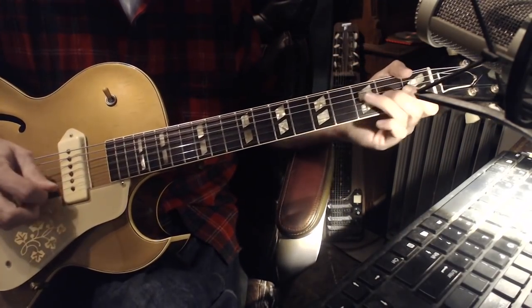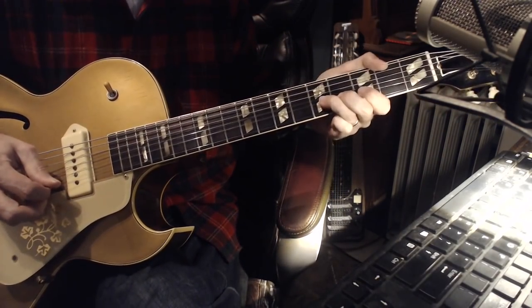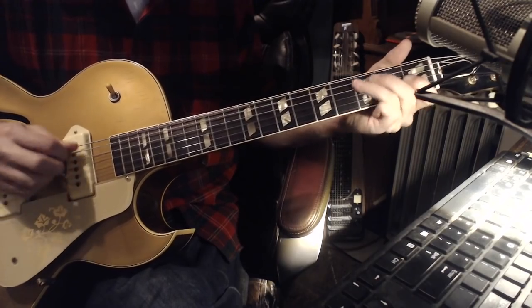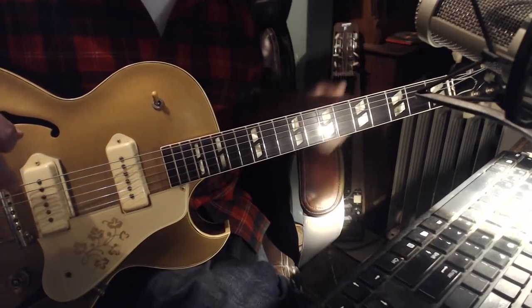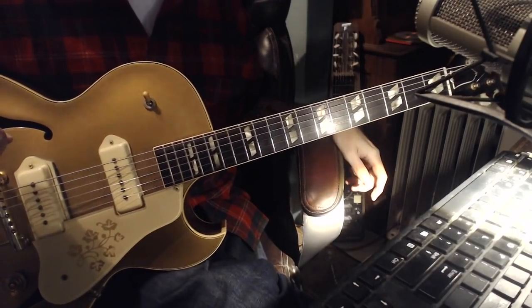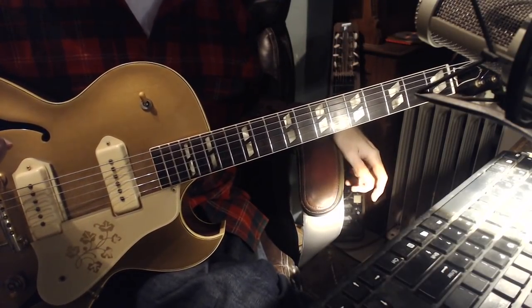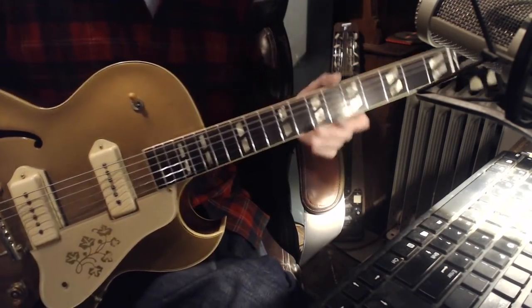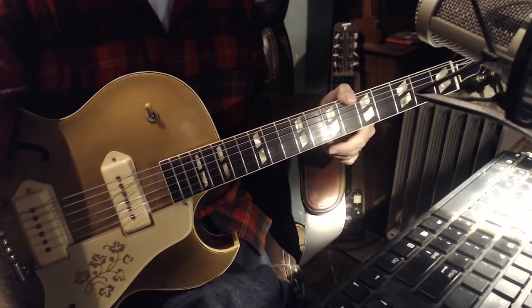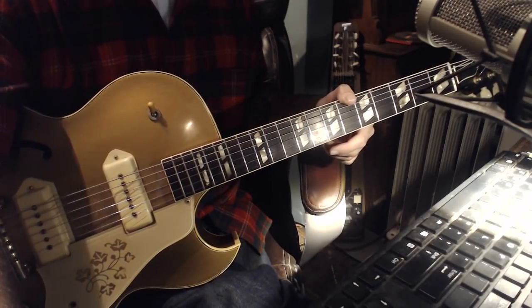That's the same thing. And I think that's just a nice sound. It's something I can identify with Bill — both Bills: Billy Butler and Bill Jennings. So I'm going to play the second chorus solo for us real quick.